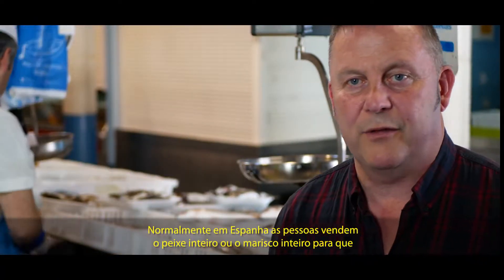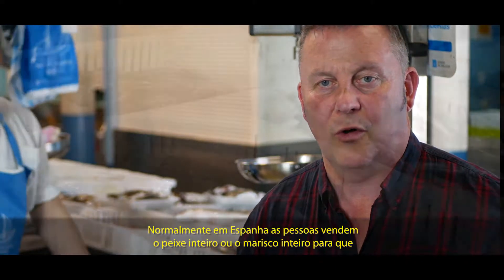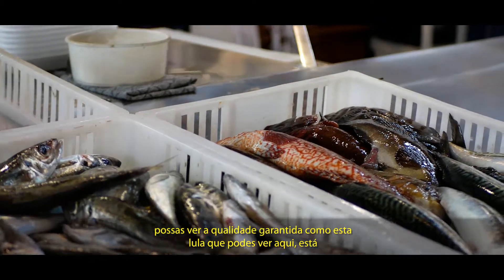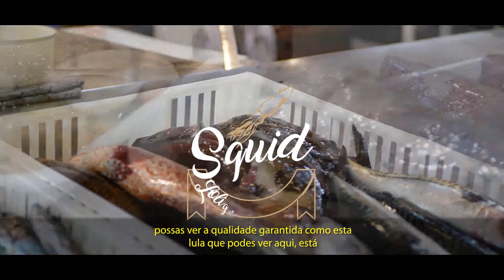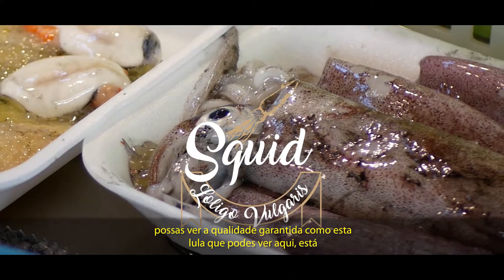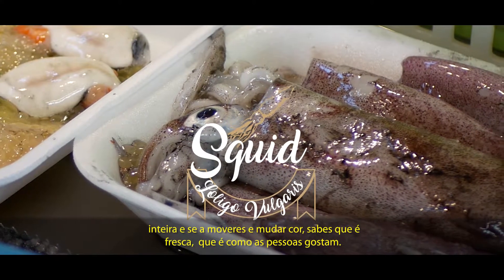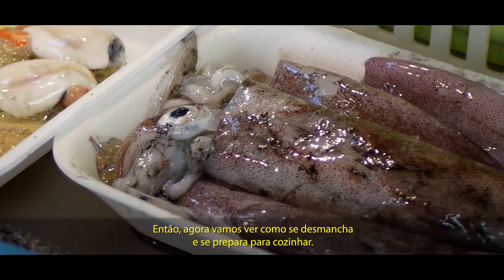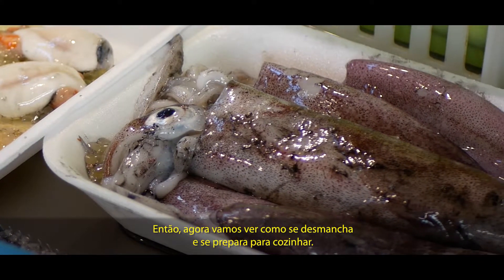Normally in Spain people sell the whole fish or the whole seafood so you can see the quality — it's a guarantee. Like this squid you can see here: it's taut and you can actually move it, and if it changes color you know it's fresh. That's what people like. Now we're going to look at how to clean the fish and prepare it for cooking.